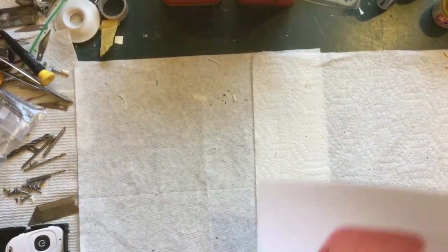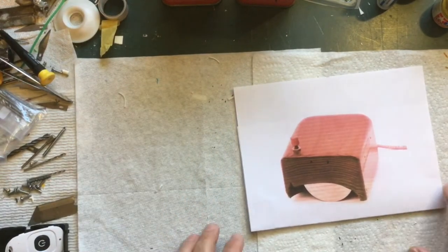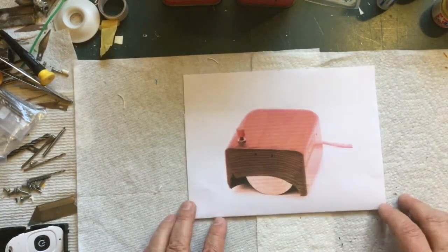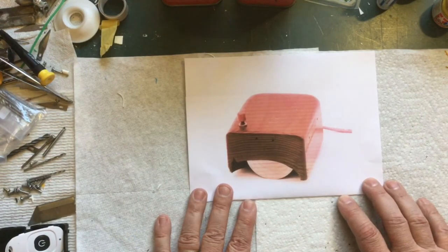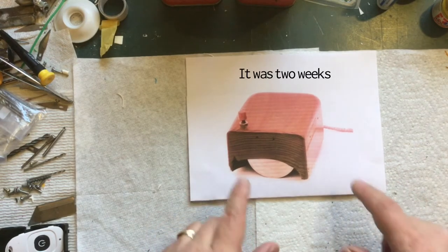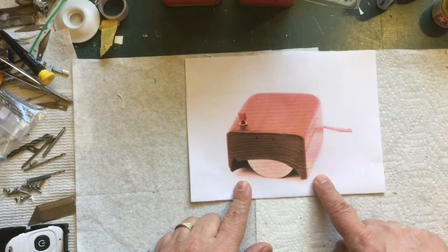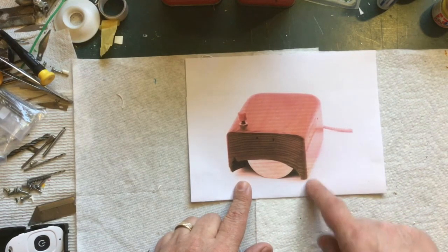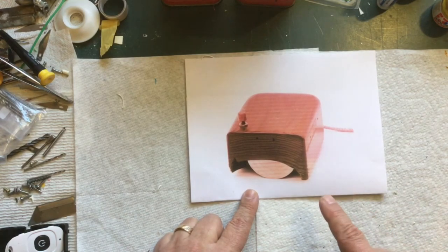I'm going to do something completely different this video — take a step away from my other projects and do a real quick one-day build, or maybe a one-week build. I had an idea years ago to build a replica of the first computer mouse, as you can see in this photo. I'll put up some other images now.